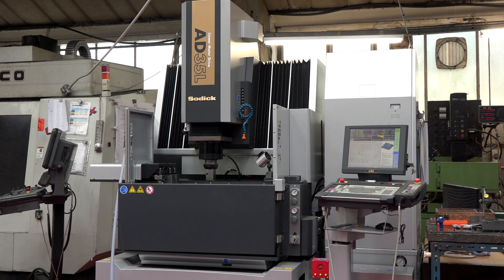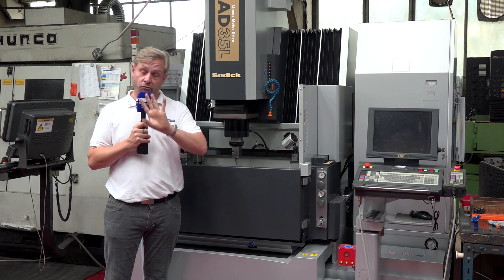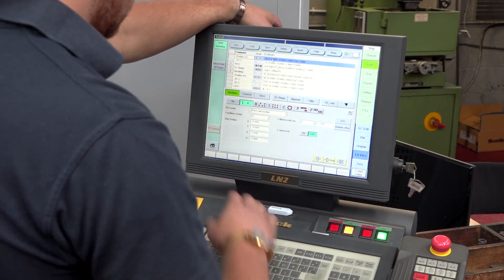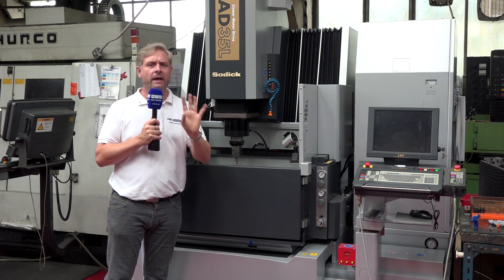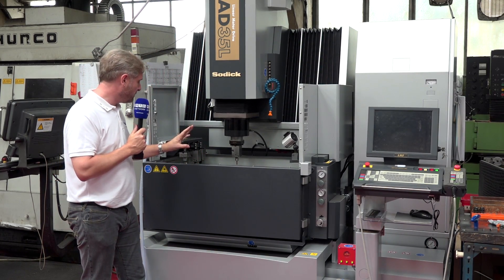What they do have is some spare capacity on their new AD35 SODIC EDM spark machine — great machine. Now why do they like it so much? Nice easy controls, intuitive touch screen, easy to follow, easy to program, really really fast, linear drives — fantastic machine.